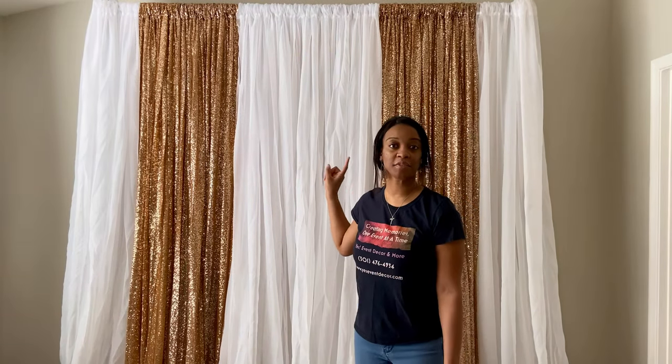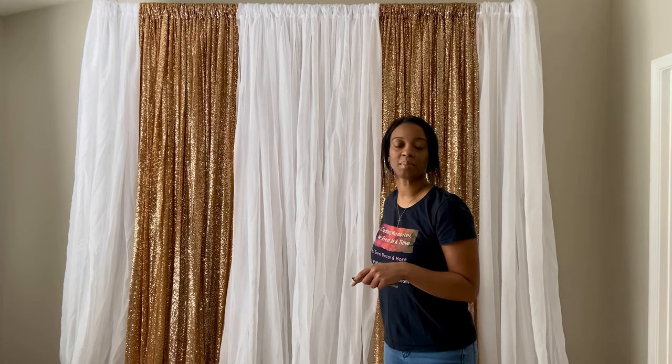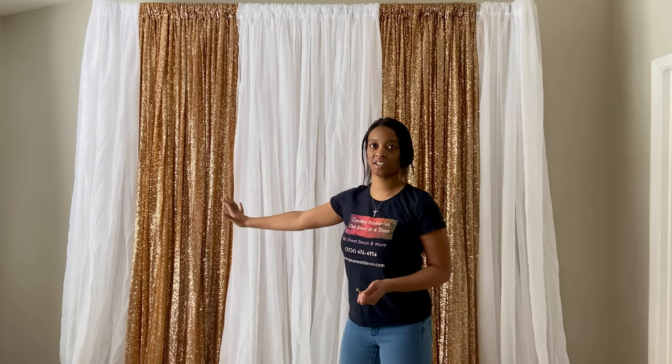I've raised my backdrop stand to eight feet after putting all the curtains on it. Now I'm going to tie back the curtains to the backdrop stand. I'm using a 260 balloon for this — but if you don't have one, you can use balloon string, fishing line, or long pipe cleaners. It doesn't matter what you use as long as it's attached to the backdrop stand. I'm going to take half of the curtains and tie them to one pole, and the other half to the other pole.